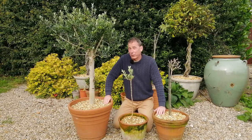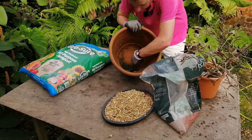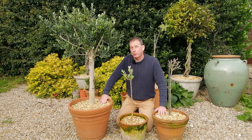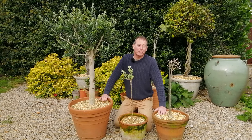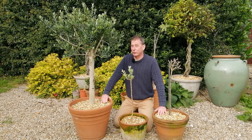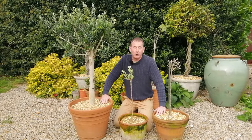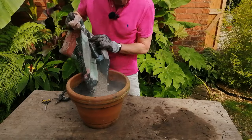So I began the process of repotting these olives. I chose terracotta pots — number one, because I like the look of terracotta with this Mediterranean style of plant, and number two, terracotta is breathable, so it lets some water out and won't let the roots stay too soggy. Now, if you think about the olive's native environment, it's parched, arid, infertile, quite rocky and stony soil — yet olives can live for hundreds of years in that soil. So we need to emulate those conditions. I repotted these into compost but added up to 50% horticultural grit.